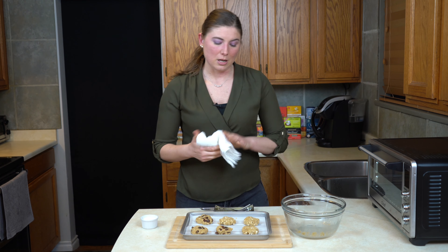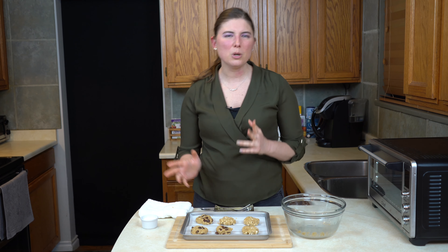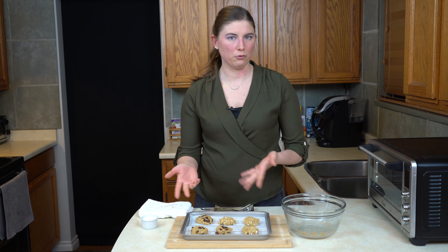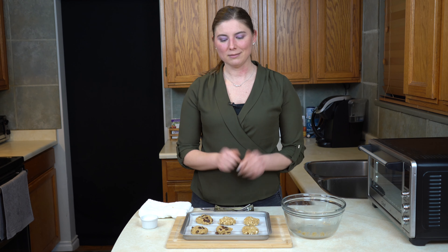These cookies are going to go into a 350-degree oven for somewhere between 8 and 10 minutes. You're just looking for them to get a little bit golden brown on the edges and on the bottom. Don't take it too far, but really it's a matter of how you like your cookies. After 8 to 10 minutes we'll let them cool a little bit and get them off the pan. I'll see you on the other side.